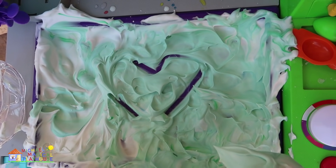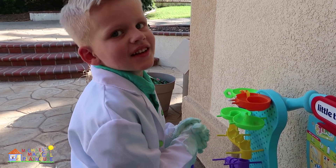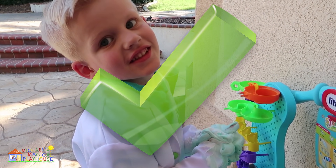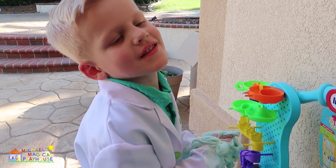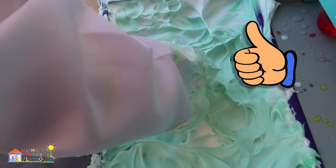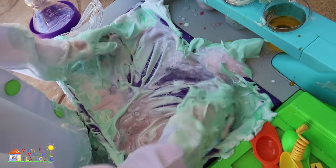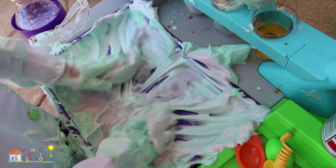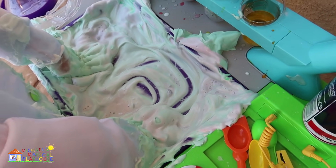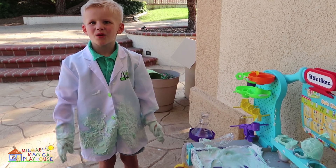It's a hog! Good job! Next, I'm making an M! What starts with an M? Michael! Yeah! Mouse! Mouse starts with M also! There's the M! Let's see what it makes... Pink! Thanks a lot for my science video! Bye!